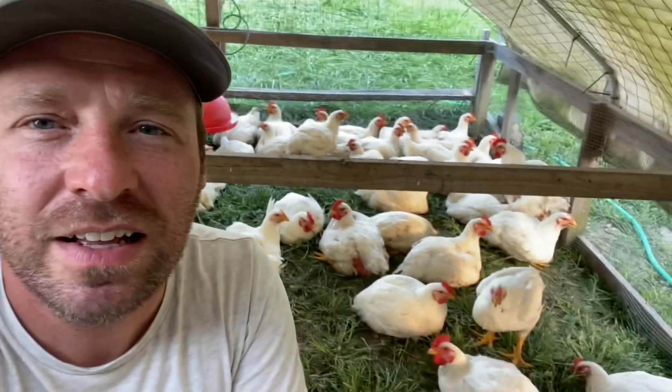Jason here from Birchfield Family Farm in Ohio. I've been wanting to do a video for some time on our chicken tractor and chicken tractor design. We've been running Cornish Cross Meatbirds on pasture for about four years. We've learned a few things during that time regarding what works, what doesn't, what we prefer, and what's necessary and what's not. So let's dig in.